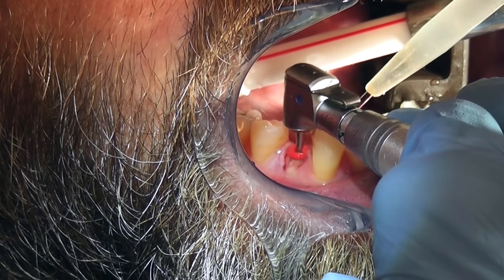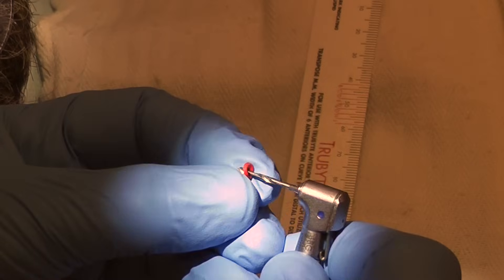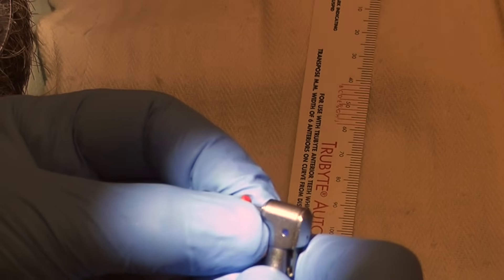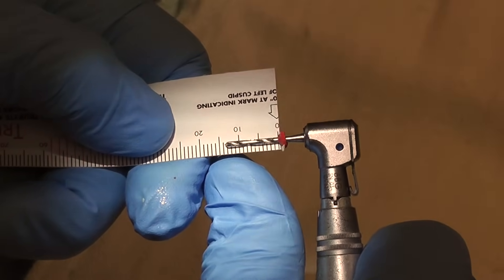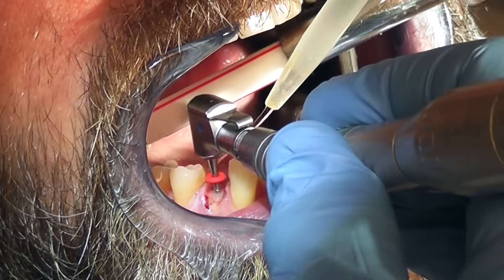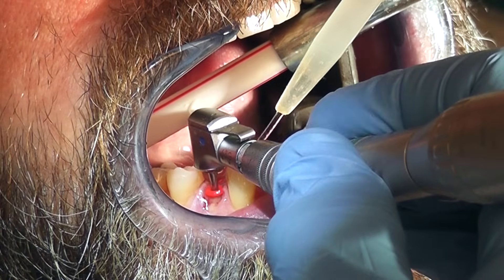Move it up and down like I'm doing here several times to completely bore out the canal. This is the second drill, which is the red drill, and then we'll finish with the blue drill. These drills have different diameters and different lengths.